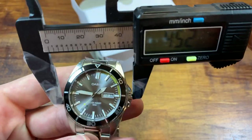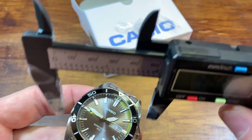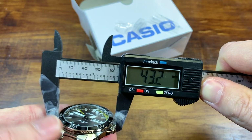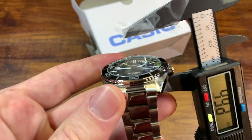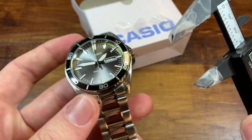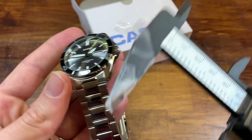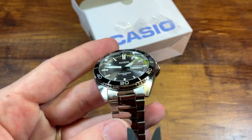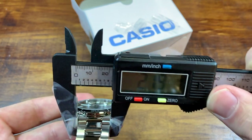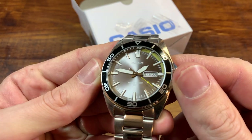Let's get some specifications. A 43 millimeter diameter — including the crown, that's why it reads a little larger. Thickness is about 11 millimeters, so pretty good thickness. Lug to lug coming in at just about 50 millimeters. And lug width — looking like a 22 millimeter lug width. So not the smallest watch in the world by any stretch of the imagination, but a very good-looking watch.